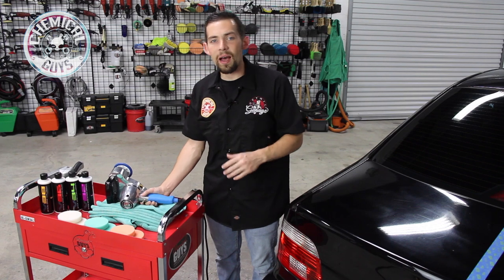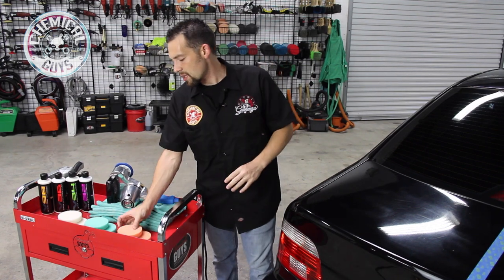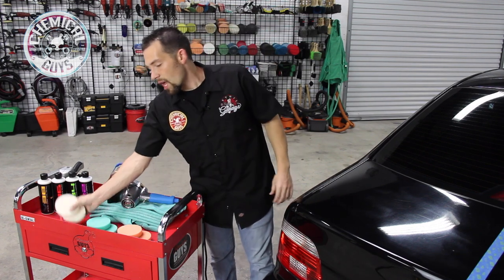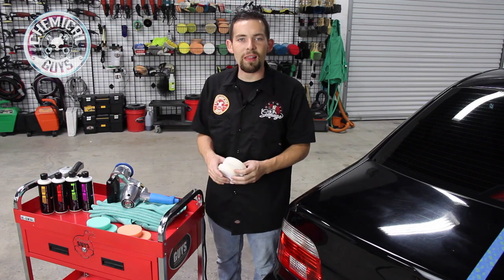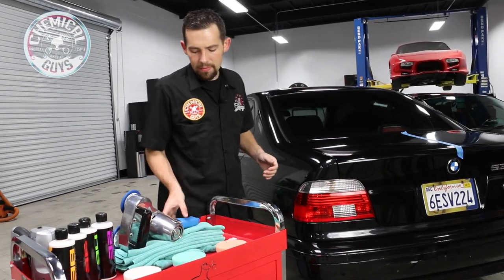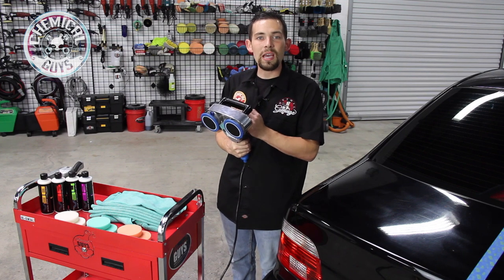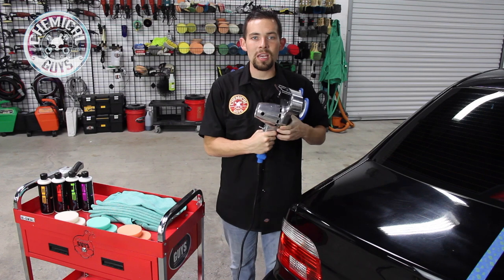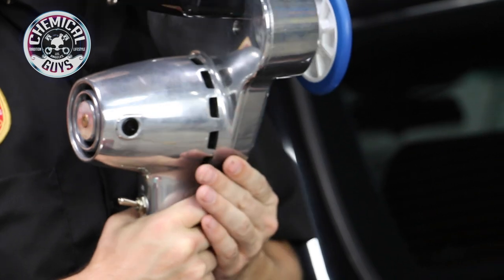The Cyclo comes with a couple extra pads in the kit. It also comes with two orange cutting pads, two green polishing pads, and two white softer finishing polishing pads to get the best result. We're going to be using our V-line of polishes to restore the paintwork and remove any swirls and scratches. The machine also features a 6-speed variable speed controller right on the side, so you can easily change the speed to accommodate any type of detailing job.